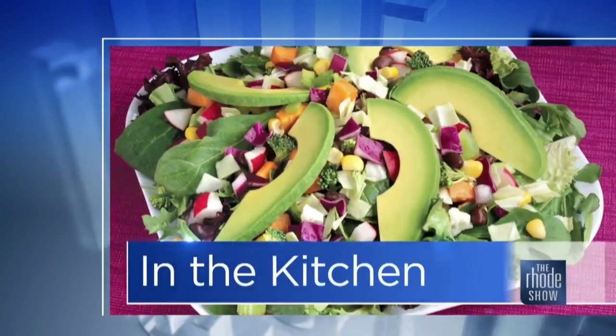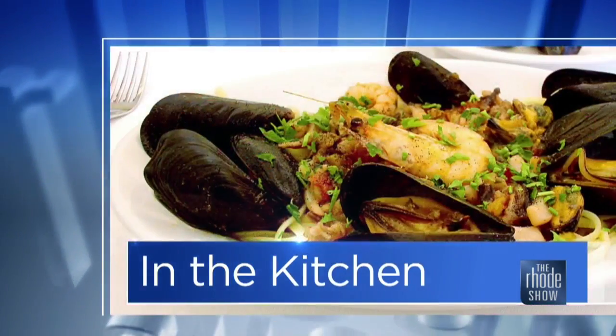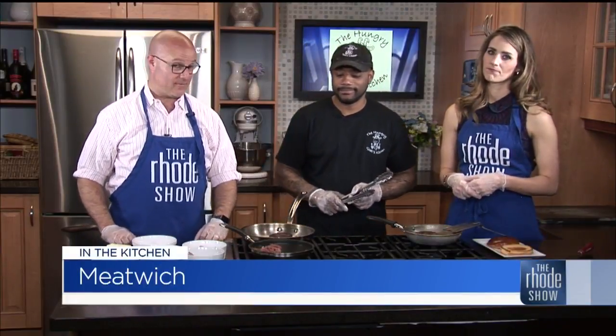We're wrapping things up in the Roadshow Kitchen. The Hungry Goat's Kitchen is the place, we're making a Meatwitch, and Chef Justin Potter is here. Don't forget, it is our roadie deal of the day — $50 gift certificate for $25. You can't go wrong with that. You go there, you get a lot of great food. They deliver too. We've had roadie deals with them in the past and they've flown. For this month, 20% off your delivery all month.